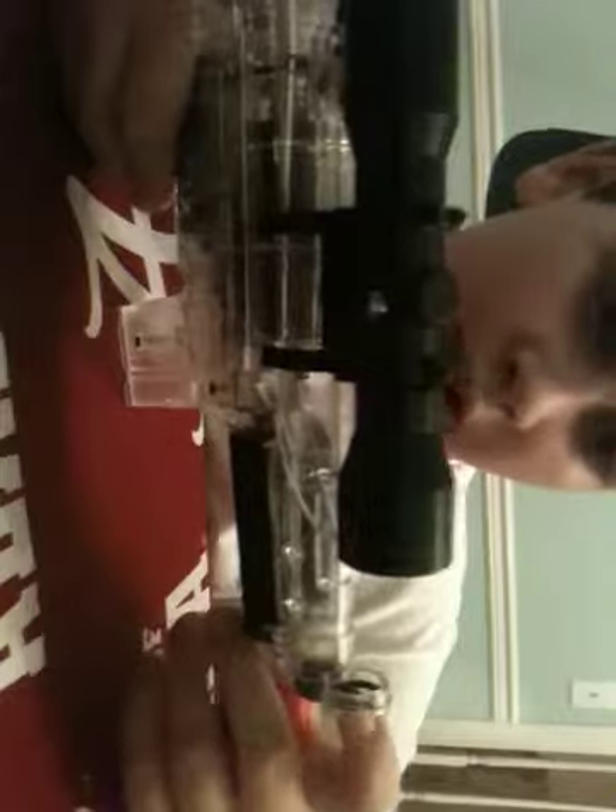This airsoft gun shoots about 250 fps — or maybe about 150 fps. I forgot; I got this gun about a year ago so I totally forgot.